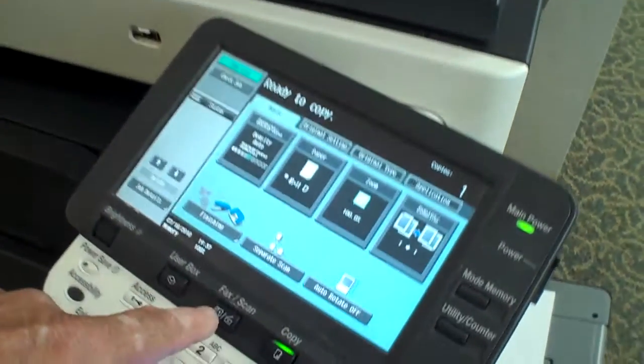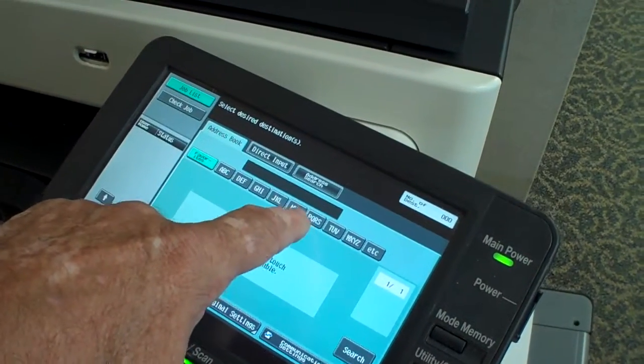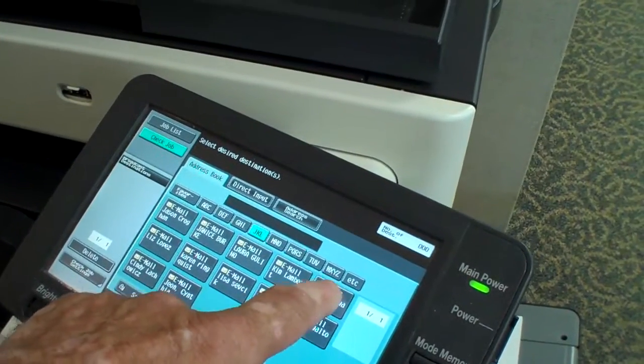We seek out the correct setting, which is fax and scan. We find the appropriate name of the file that we want to file it into.